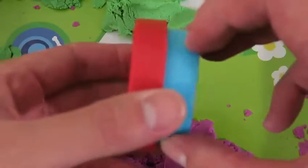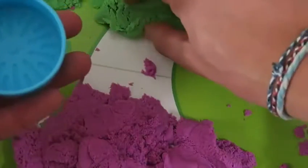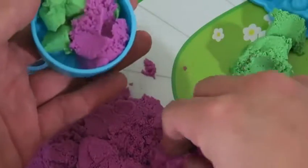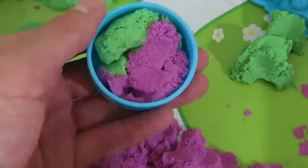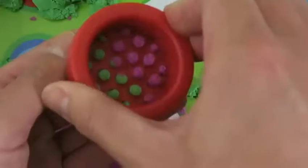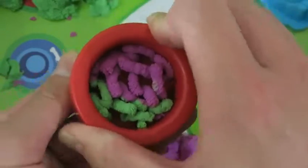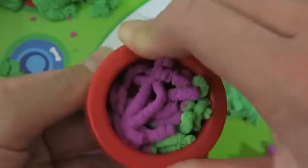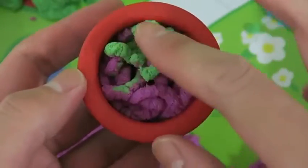The dogs might get hungry, so let's make some dog food! I'll use the green and purple Kinetic Sand! We'll just put the cap on and squeeze down! And if you twist it while you press down, it'll cut the food into bite-sized pieces! Here's the all-natural Kinetic Sand dog food — yummy!